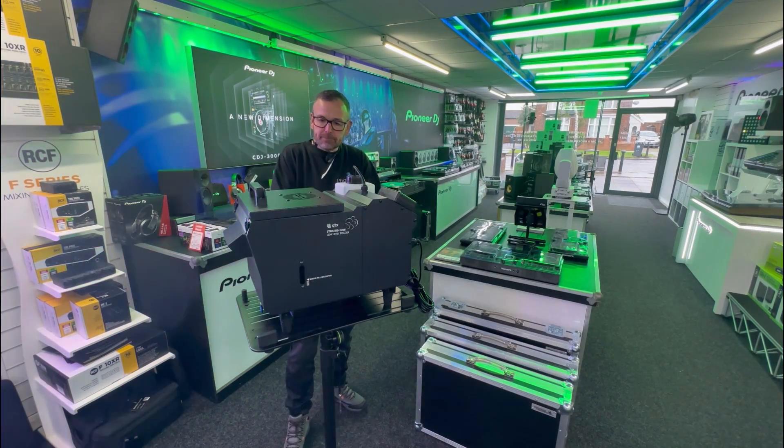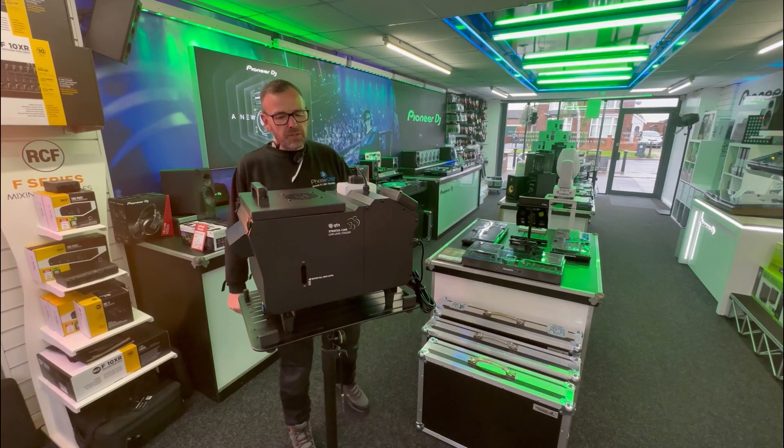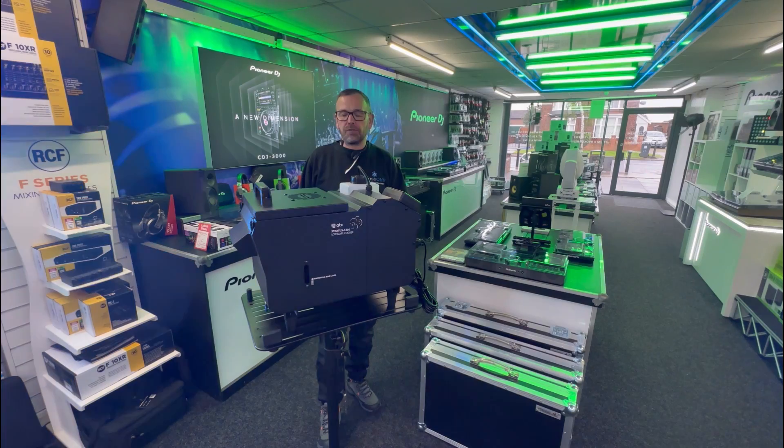Hi, it's Mike of Phase One. Another product I'd like to show you today — a bit of an unusual one; we haven't done a video like this for a while. This is the QTX Stratos 1200. It is a low-level fog machine.